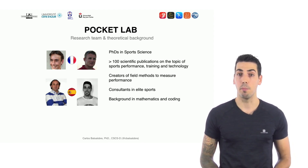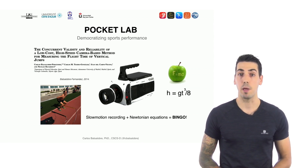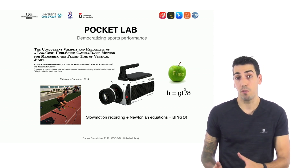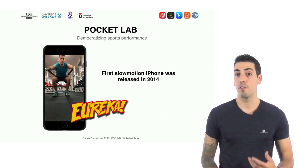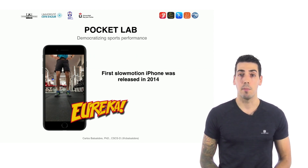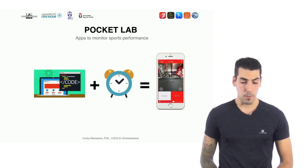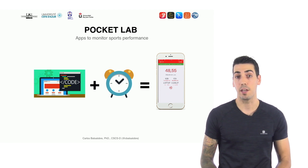Among our team, I am also an app developer. Our journey to create simple technologies to measure sports performance started with a 2014 paper in which we demonstrated that recording a vertical jump with a high-speed video camera could give a very accurate measure of jump height. You just need to measure the time of the jump and put that into the well-known equation of motion, and you get jump height with great accuracy. When Apple released the iPhone 5s — the first iPhone with slow motion video recording — it was like Eureka for us. I immediately started developing an app to measure jump height just with the phone, and created MyJump 2, the first app to measure jump height with great accuracy using only the phone.